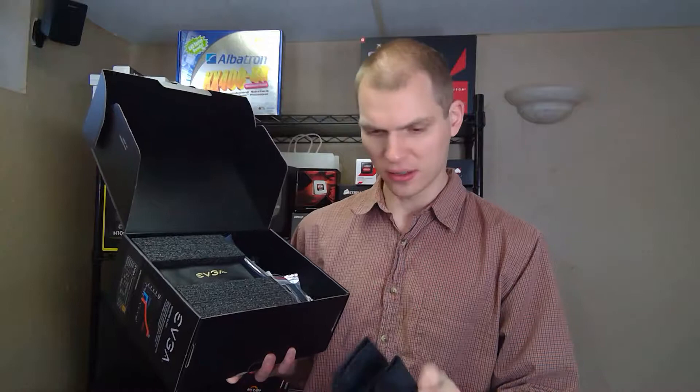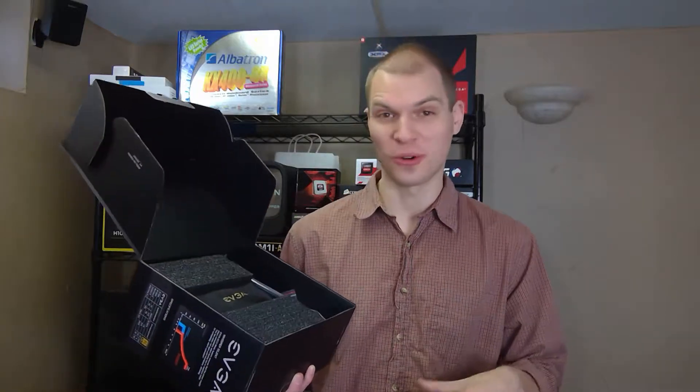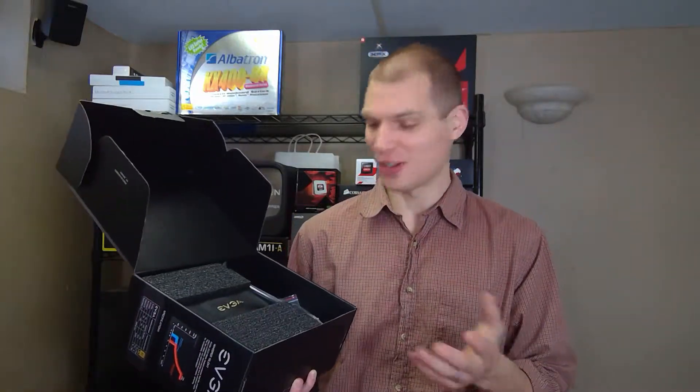They actually have a really nice canvas bag that you can store all your extra cables in, and I appreciate them labeling it 'EVGA' because now I can keep them separate. The only thing that would be better is if they actually put the specific power supply model on there, as I get more and more computers and always like to keep cables separate.